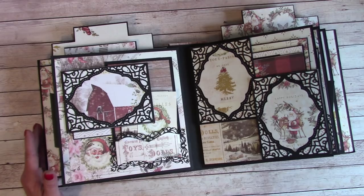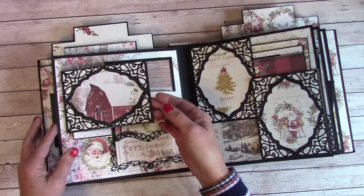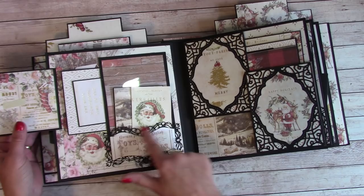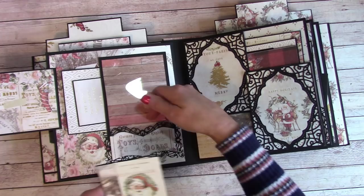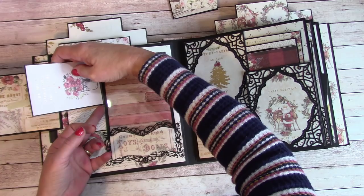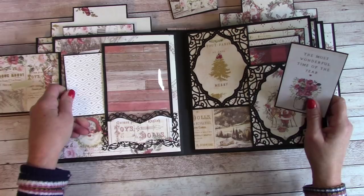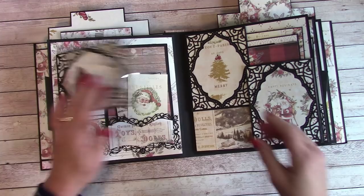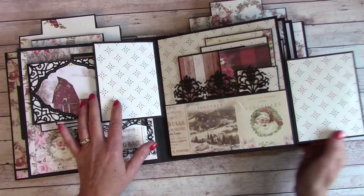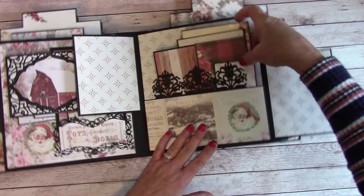This die is the Spellbinders Tranquil Moments, and I used it over the paper and made it into a little fold-out where I can place a photo. Here's another one of those little booklet dies, and I made this into a little pocket with some folders and a little tag in there. The acetate here lets me actually slip a photo back behind and slide it in. And behind that I can slide my picture mats, so there are lots of options for me to work with.